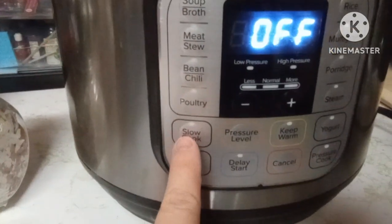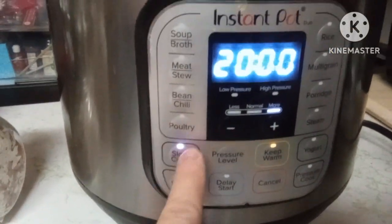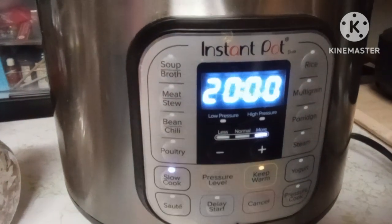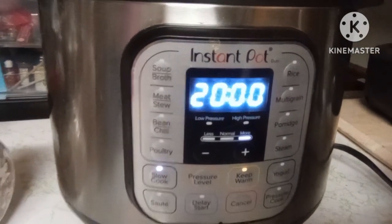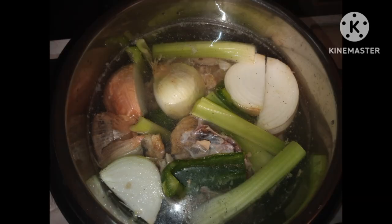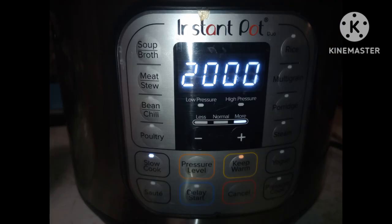I put it in my Instapot on the slow cooker mode and set it for 20 hours. I'll do it overnight, but I set it to 20 hours so it doesn't kick off overnight.